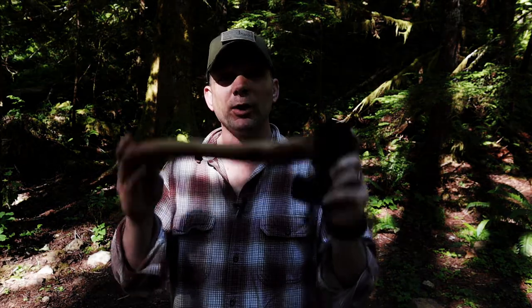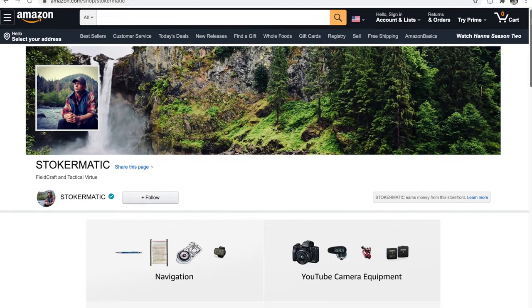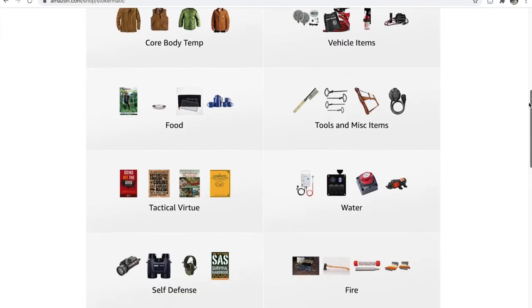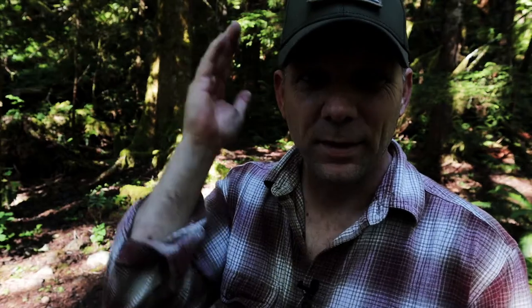Quick pause about gear. If you're looking for anything you've seen in any of my videos, including this amazing hatchet, make sure you check down in the description below. It'll take you to my Amazon Influencer page. I've got pages dedicated for food, fire, water, shelter, first aid — you name it, it's there.